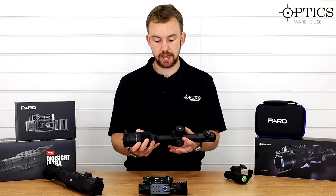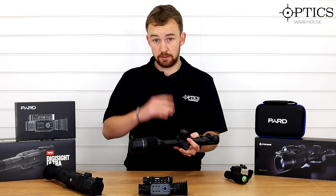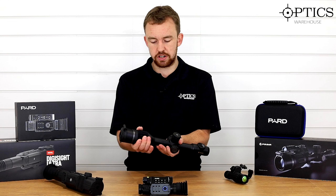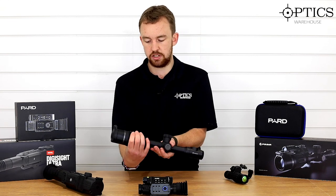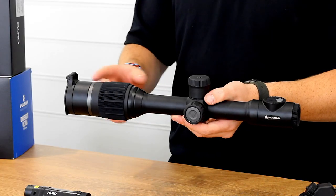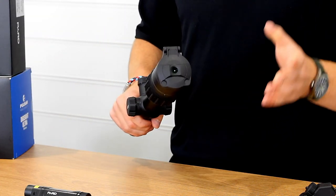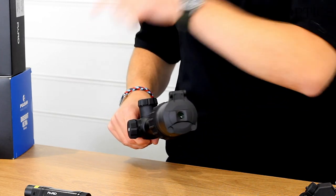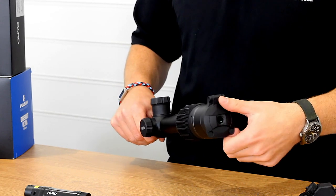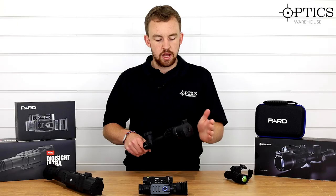Of course you can also put a ring mount on there with an adjustable mount and fit a third-party IR — I'll come on to IRs in a moment. You've got your focus ring — nice and swift, goes through the motions and allows you to change distance focus. As I said, it's got this extended body, and then it moves on to the objective. Like the Digisight, it has a flip-up cap with a small aperture on the front so you can zero during the daytime, and then flip it up — it's nice and spring-loaded — for night-time use.